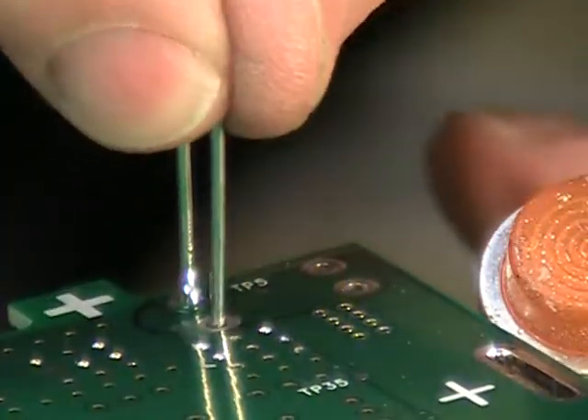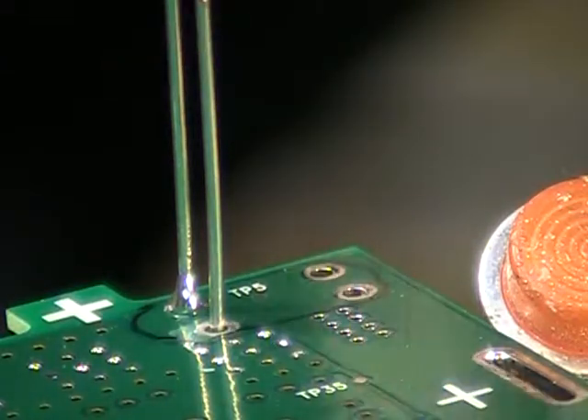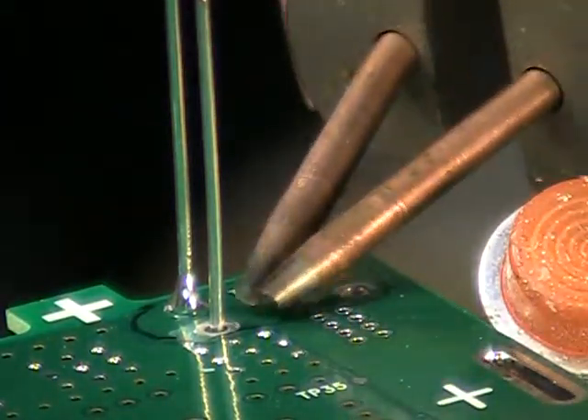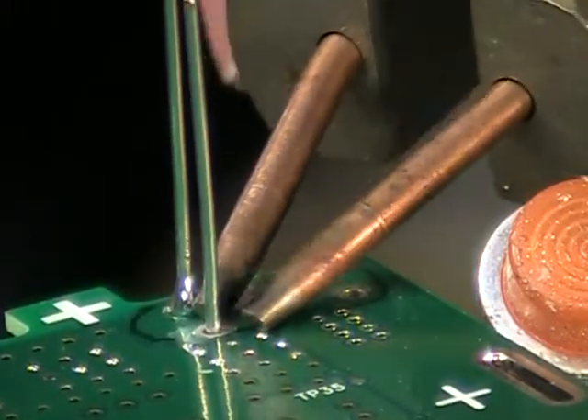I'm doing this in a backward order of what I would normally do in order to be able to process the video properly so that you can see each individual join as we make it. Normally I would have soldered this lead first and then come back and did the other one as far as accessibility goes.